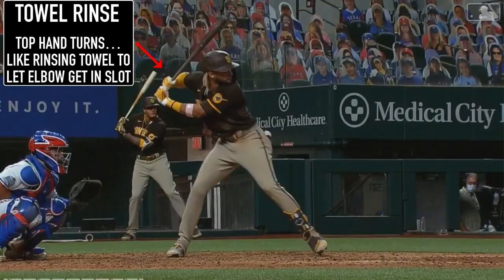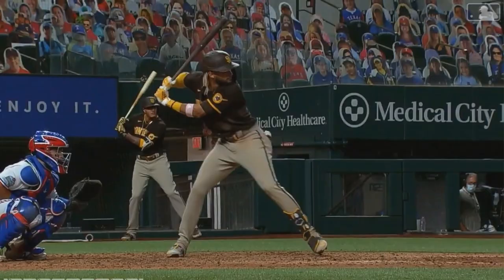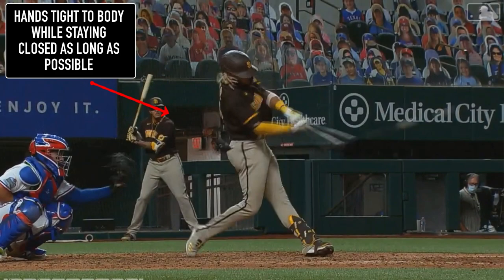The next thing I want you to see is the towel rinse. Hall of Famer Edgar Martinez told me about the towel rinse — it lets you get in the slot and on plane without opening up. It's how great hitters work inside their body instead of around their body. The next thing is how he keeps his hands tight inside his body when swinging. You want to be efficient — direct to the ball. At the MLB level, guys are throwing 100 miles per hour, so anything less than efficient can result in bad results. The goal is hands tight to the body while staying square, not swinging like you're hugging a tree.